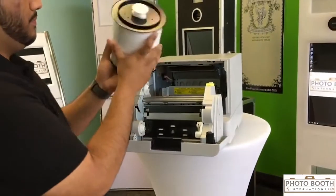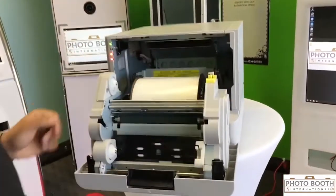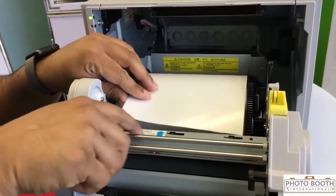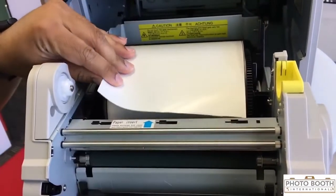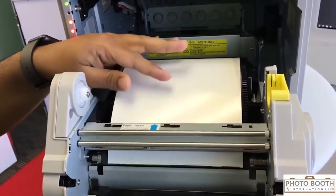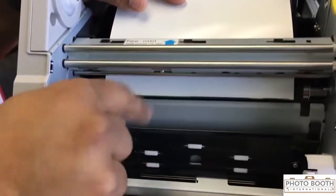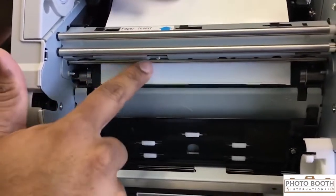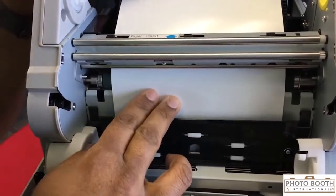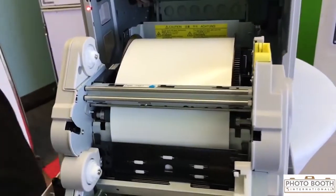I'm going to drop in the paper just like that and the roller is going to go forward. The next step is you follow the arrow — it says paper insert — so I'm just going to insert it in there. It's going to go forward, not down. Once it goes forward through the first piece, it's going to go down. You're going to listen for the beep; if you have an event it's going to be really loud, so you've got to get really close and you're going to hear two beeps.